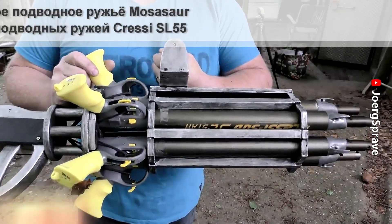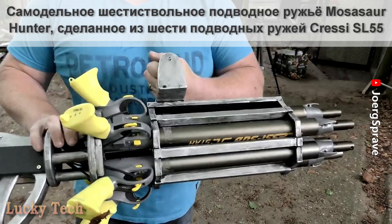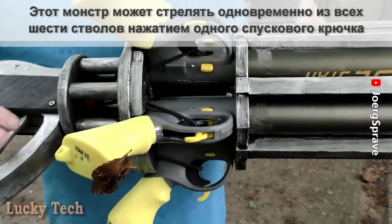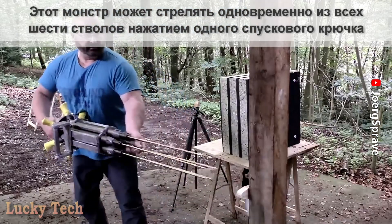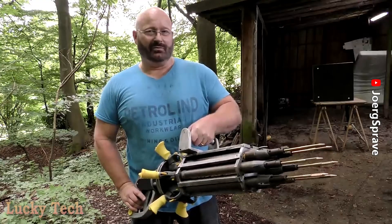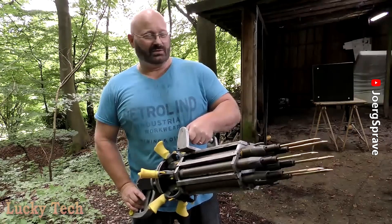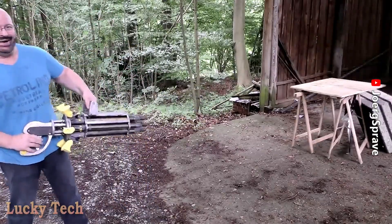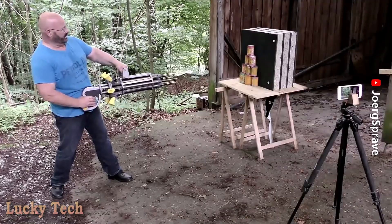It is made from six identical Cressy 55 pneumatic spare guns, and if I pull the central trigger, then all six triggers get pulled at the same time. Barrel after barrel — it's a really efficient way to send three pounds of sharpened steel down range. And fire!